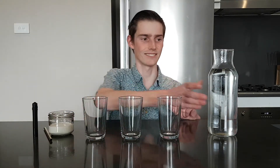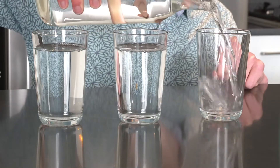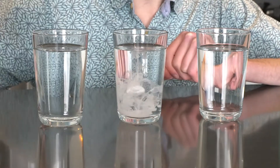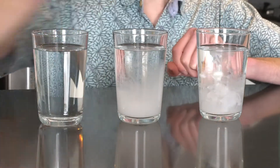First, we're going to pour some water into each of our glasses. Next, we're going to drop zero drops of milk into the first glass, three drops of milk into the second glass, and six drops of milk into the third glass. I'm going to use a straw to do this. And finally, let's give them a bit of a stir, so all the milk and water mix together.